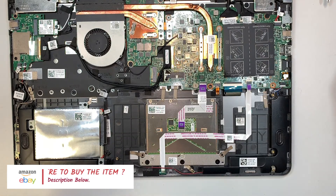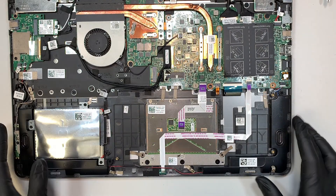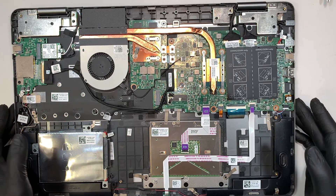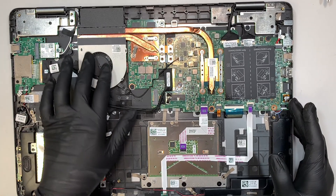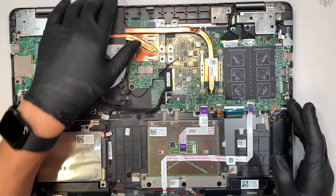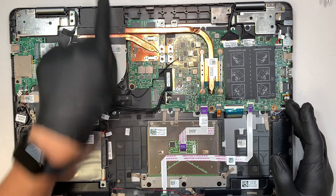Alright, I can quickly walk you through what the things inside are. This here is pretty much a CPU fan — this fan is exhausting the hot air away from the computer, going in that direction.